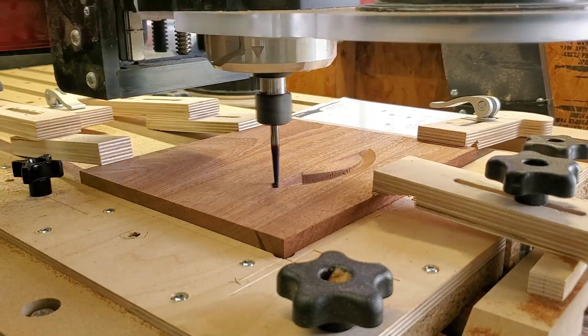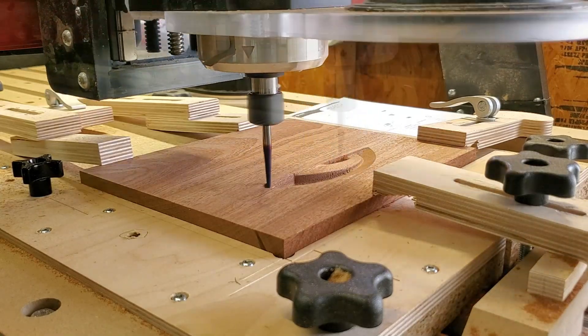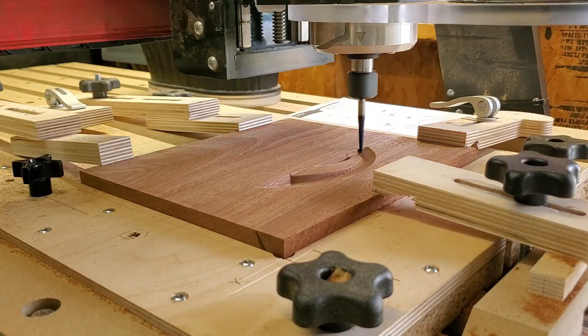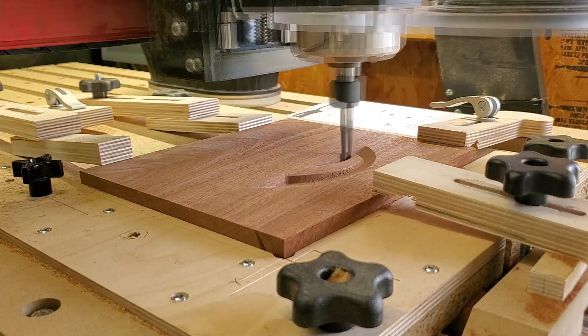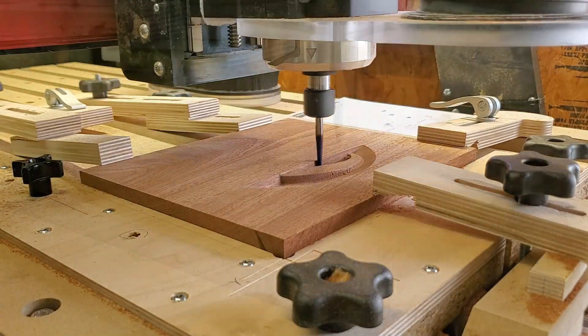I've got a really nice finish that I put on it at the end that just makes the wood itself pop and creates a really nice look — whether you're looking at it straight on or from the side. Sapelle just looks really good.